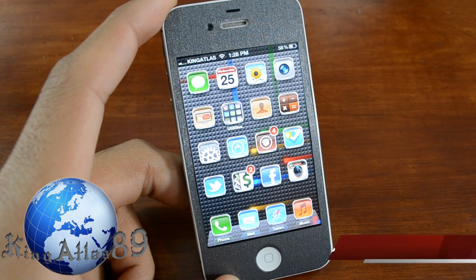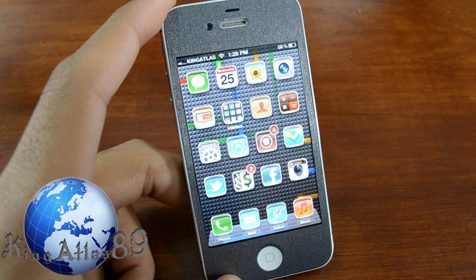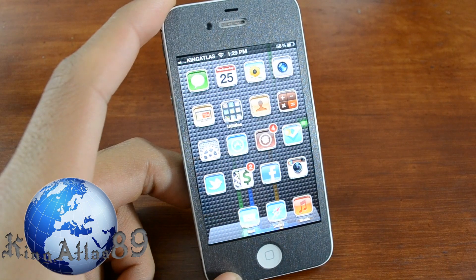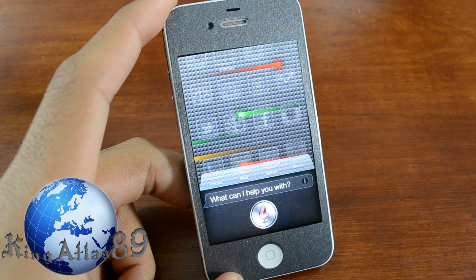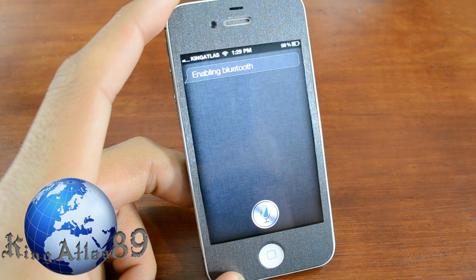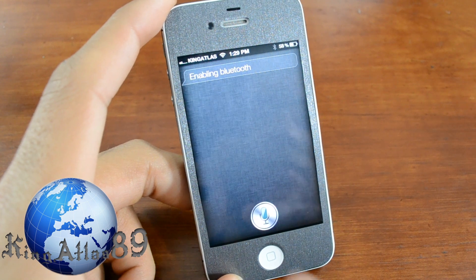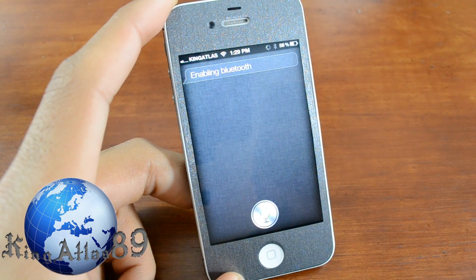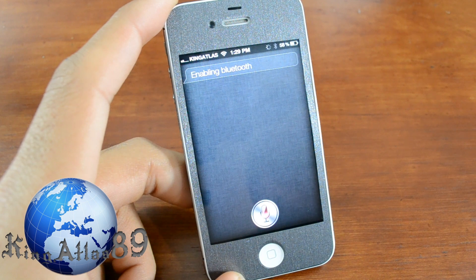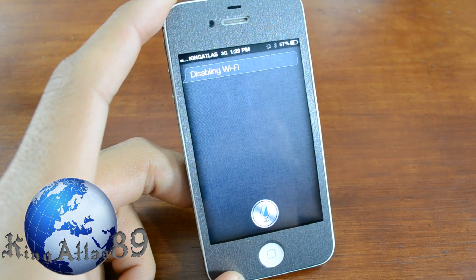The next tweak is called Siri Toggles. So essentially you can use this hand in hand with Hands Free Control. Siri, turn on Bluetooth. As you guys can see right here, you can pretty much toggle on and off the main switches. For example — Siri, turn off WiFi. So that's pretty neat. This tweak is called Siri Toggles.